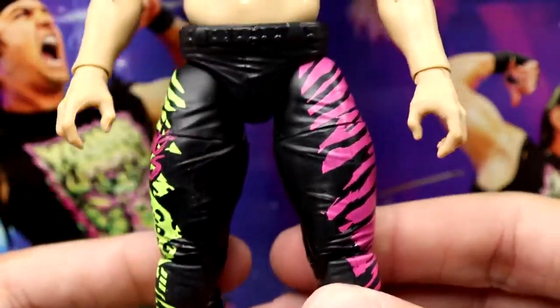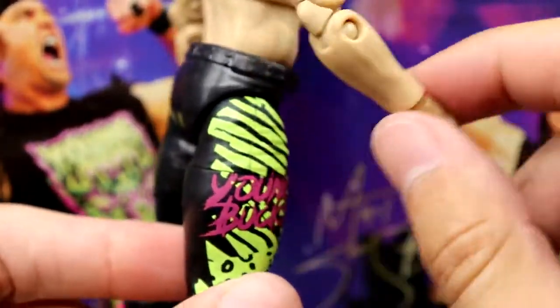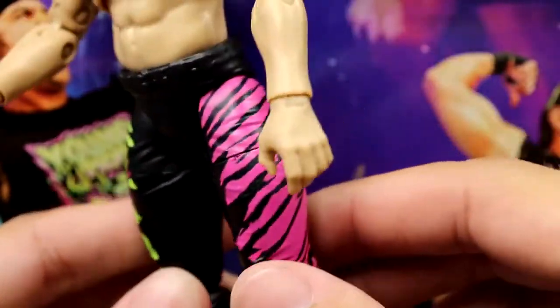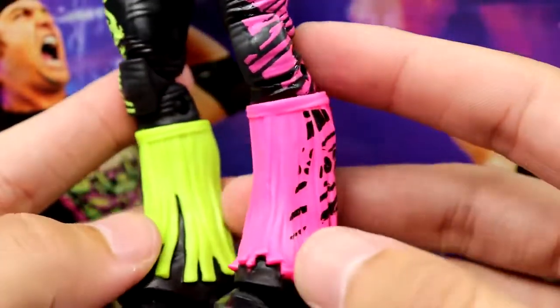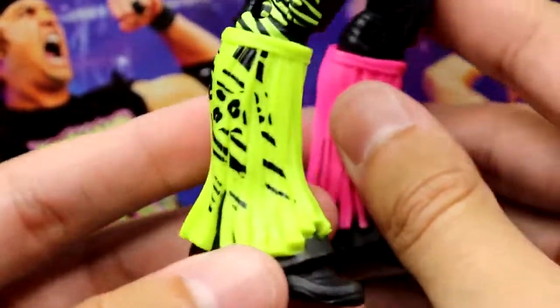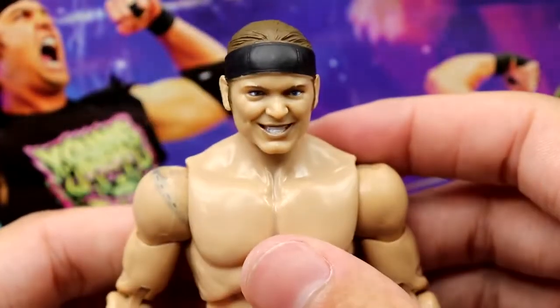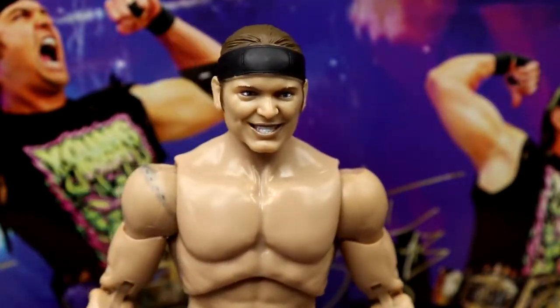There's no wrist tape or anything, so it's kind of plain jane. You have the same exact legs as the Series 7 Bucks, but you do have the nice Young Bucks graphic going down — neon green on one side with pink 'Young Bucks' text, and neon pink on the other side with zebra stripes going all the way down. I actually like this attire a lot — the colors are very bright and vibrant. This is way better than the Series 7 Lakers gear, and I'm a Lakers fan.